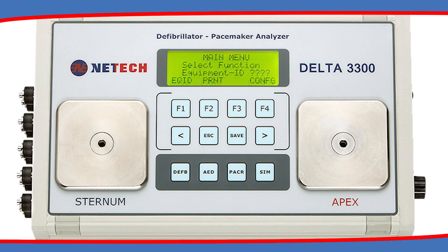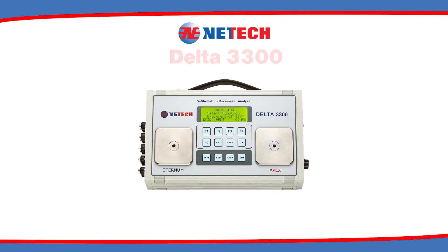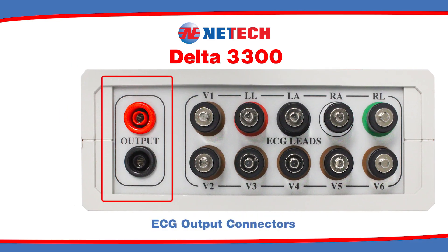The defibrillator paddle contacts are marked sternum and apex. The left side of the unit features 10-lead universal ECG, as well as high-level ECG output connectors.